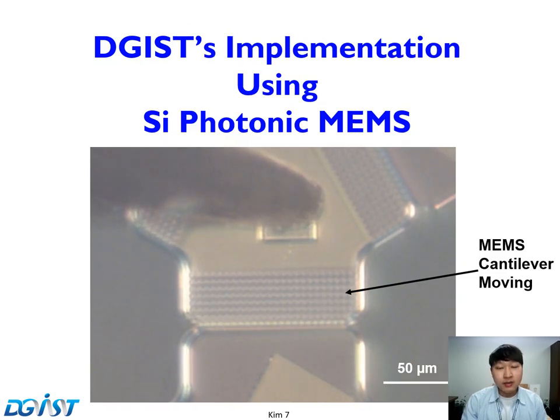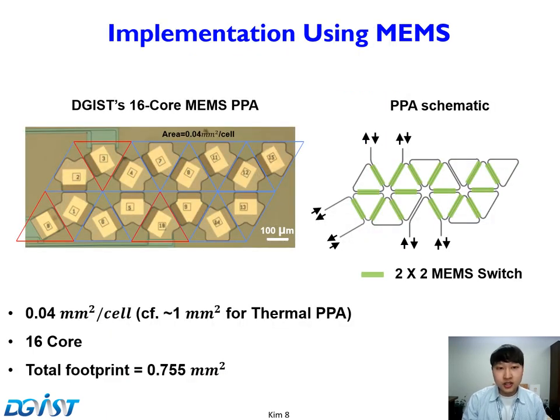This is our programmable photonic array implemented using MEMS. This is our 16-core MEMS PPA. This recirculating PPA consists of 16 unit cells. At the edges of the cells, there are 2×2 MEMS switches for tuning coupling. The area of each cell is dramatically reduced to 0.04 mm², which is 50 times less area than prior PPAs. The total footprint for 16 cores is less than 1 mm².